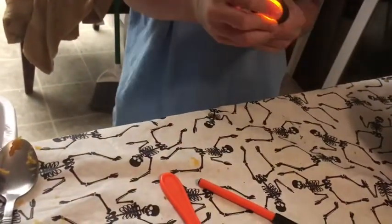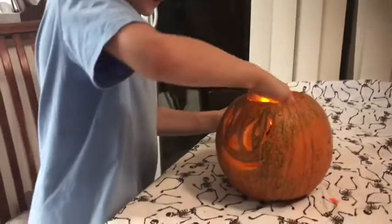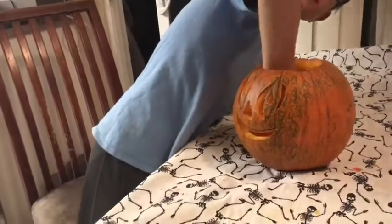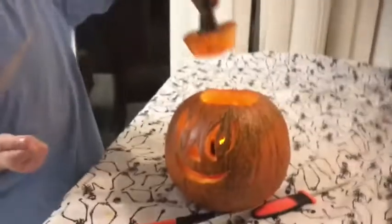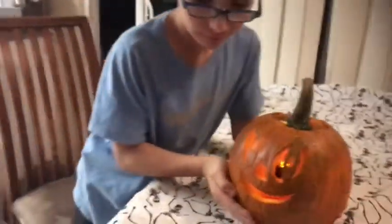It just lights up so you don't have to worry about blowing out the candles every night. You can't just sit it in there — you've got to kind of stab it down in there. Oh, we ruined it, Mom! We ruined it. Okay, let's do it — let's get this thing out to the porch. Let's go!